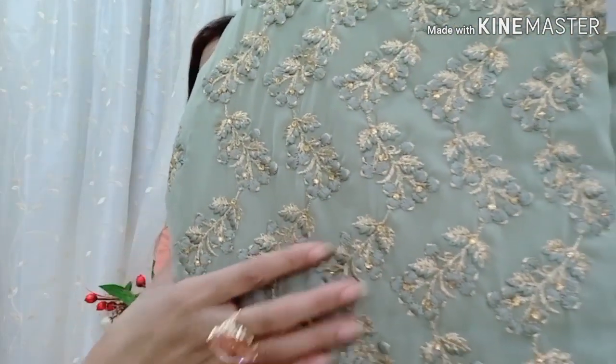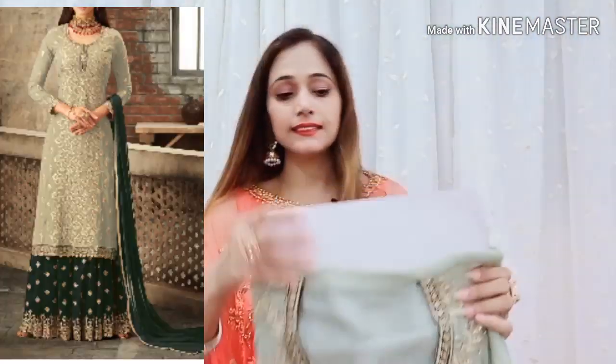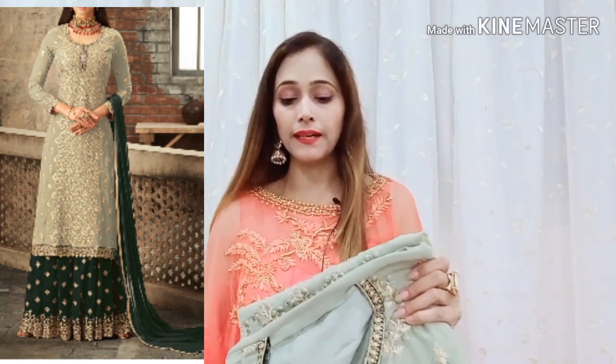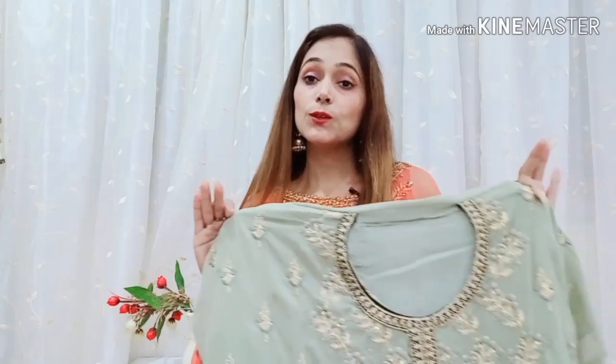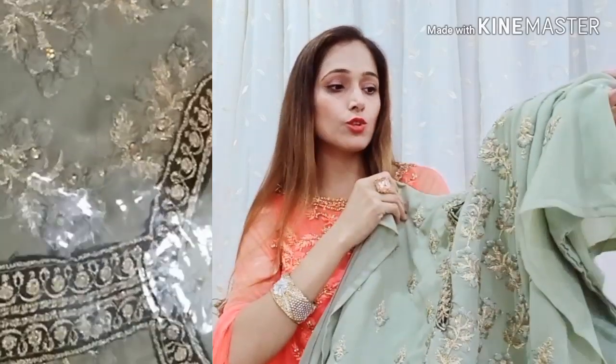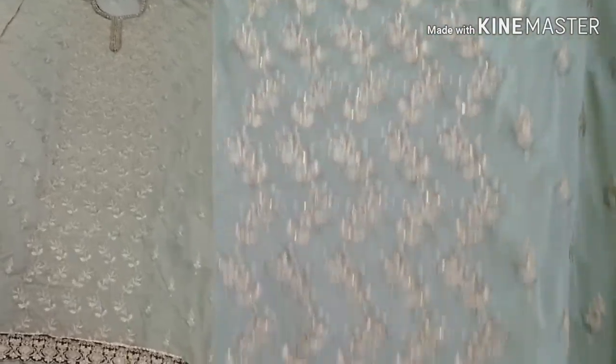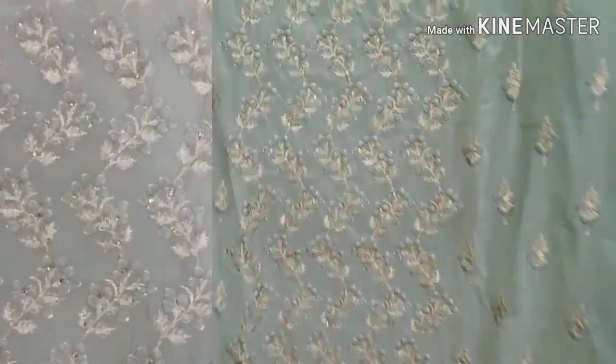Let's open it quickly and show you. This Shara suit is in George Itt fabric — it is very nice. I will show you how it is in the video and close-up. It is very pretty. The fabric is very nice. The Chiffon George Itt fabric is very nice and very soft — it feels very soft.